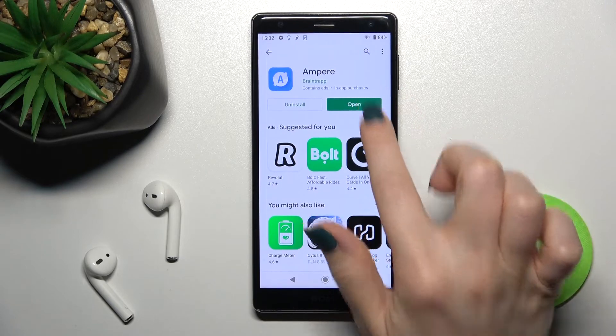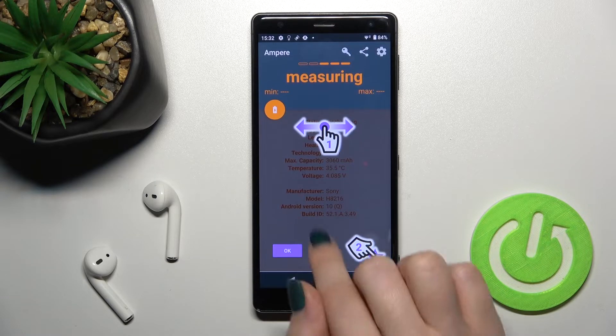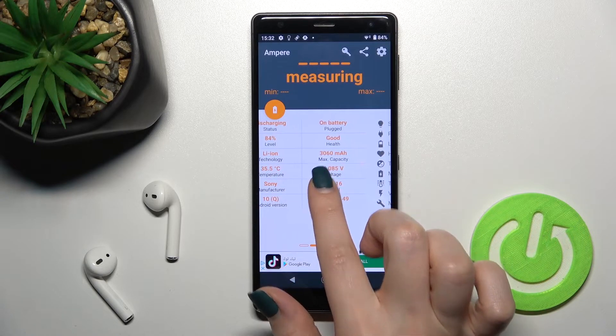Now just open the app, click Yes I Agree, then click Close, and in the bottom left corner tap OK.